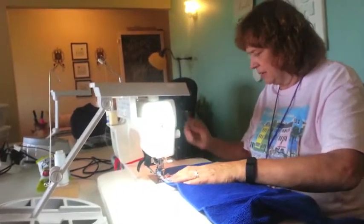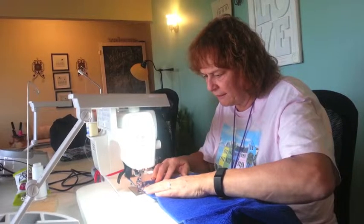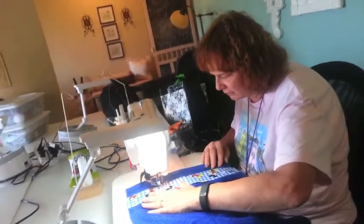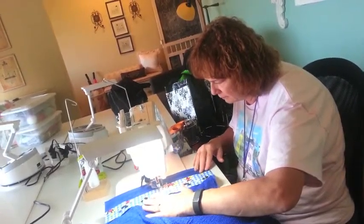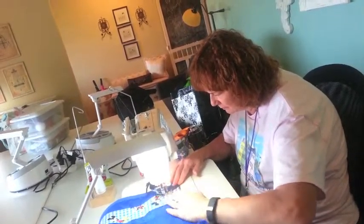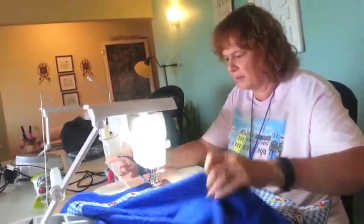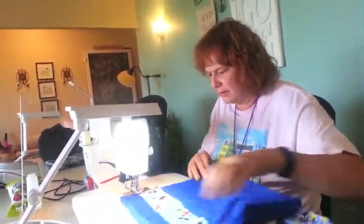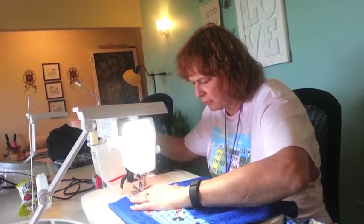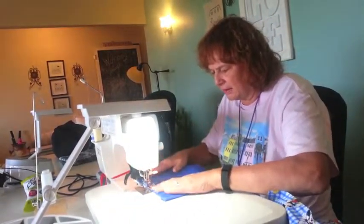I'm going to start by backstitching a little bit, and then go back. You can pull it pretty close to the edge. Back into the corner with the presser foot down.